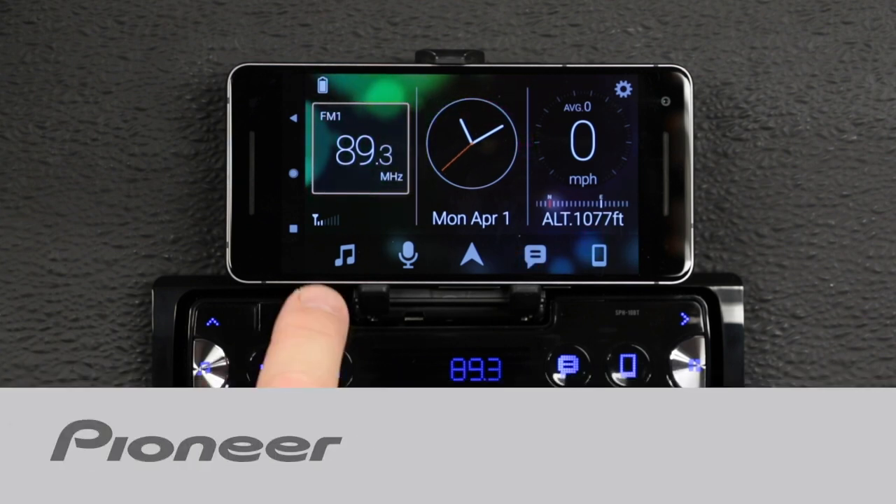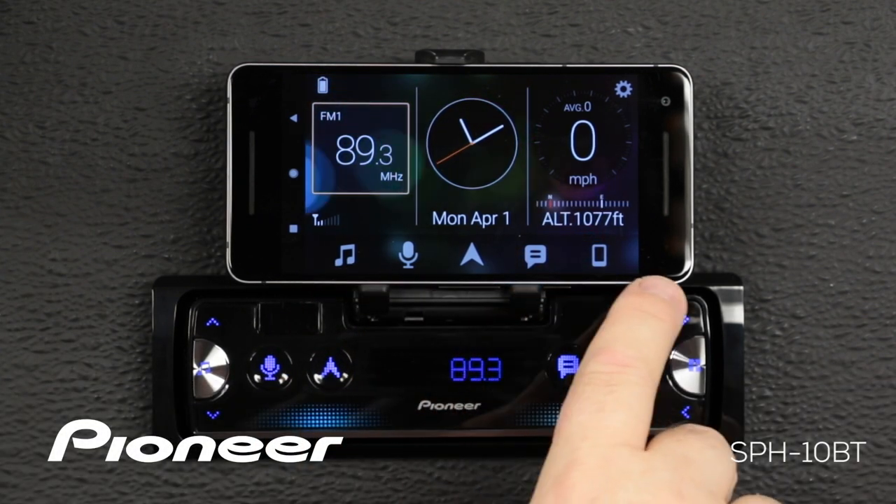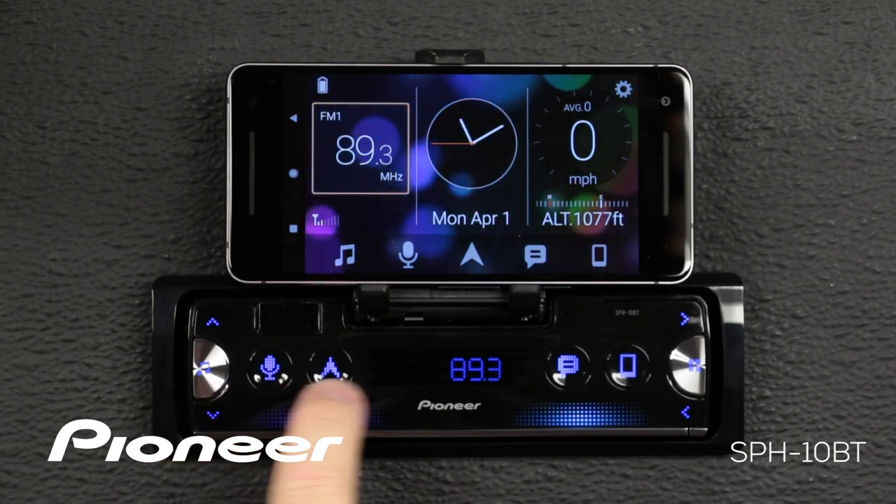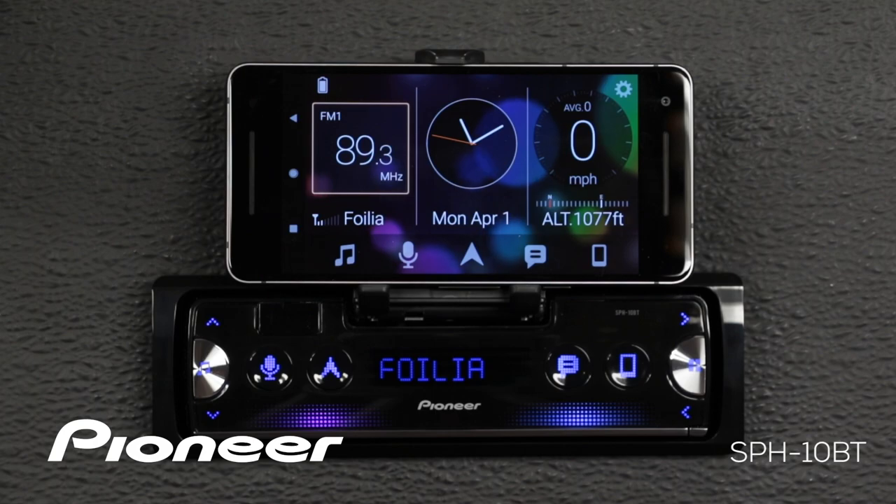In this video I'm going to show you how to make the shortcut buttons across the bottom of the Pioneer SmartSync app go away, so they don't repeat the same buttons that are on the Pioneer SPH-10BT.